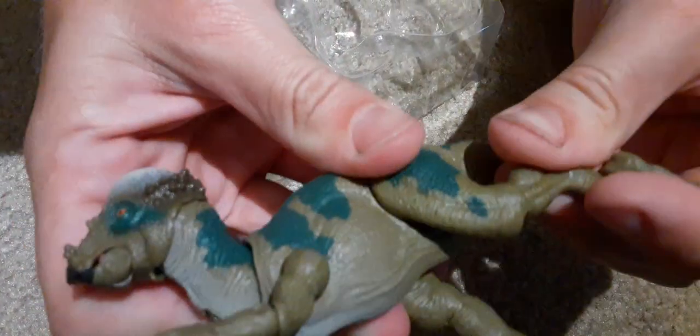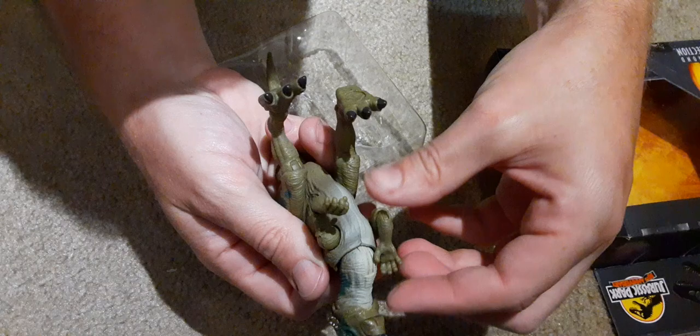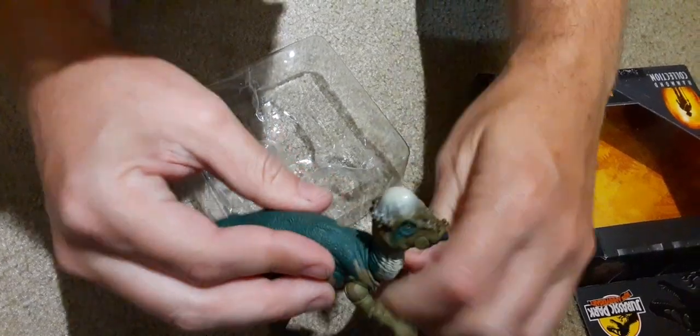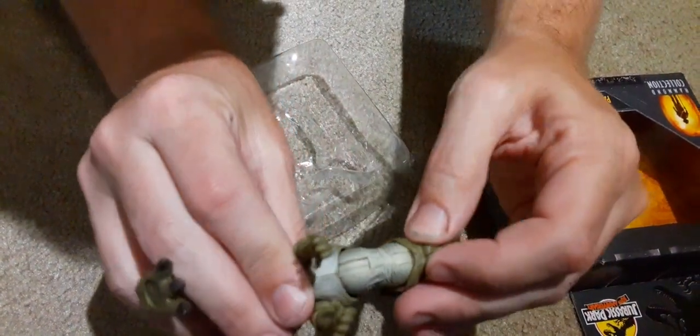The legs look similar to the Calamomis — they're a little bit stiffer on this one. But this has so many good poses you could put it in. He has little elbow joints, arm joints that swivel all the way around, a neck joint, and looks like a head joint too.